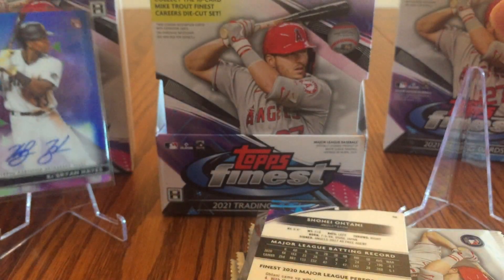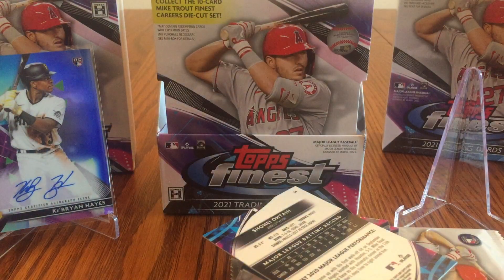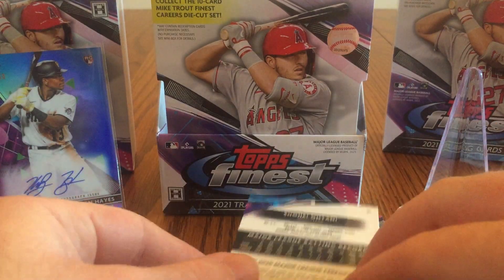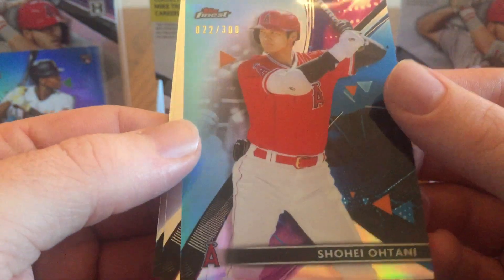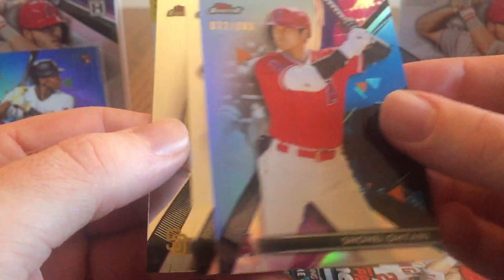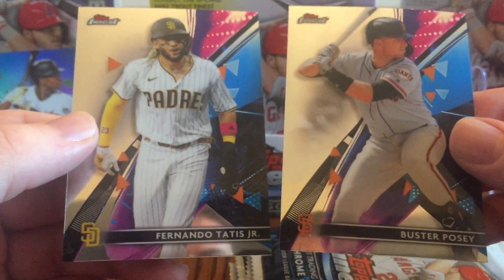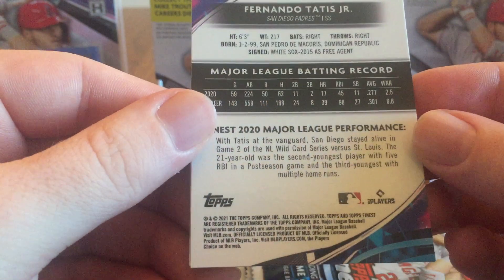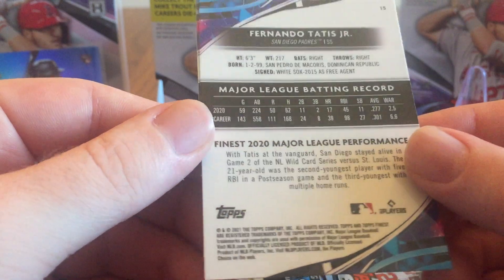Key Brian Hayes autograph, rookie card, blue parallel. I guess the autograph was in the very first pack — I might save that card for last. And I also got a nice Shohei Ohtani parallel out of 300. So I'm doing really well with just one pack. There's Buster Posey and Fernando Tatis Jr. There are the backs of the cards — just a little bit of stats, the previous year and career stats, plus a little blurb about their Major League performance. I have one pack already, let's see what we can get out of the rest here.